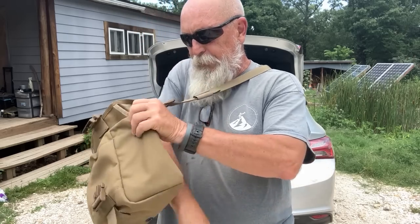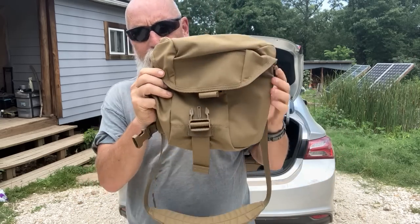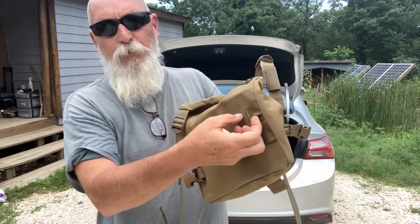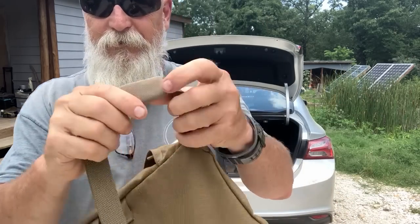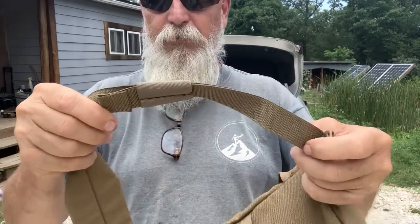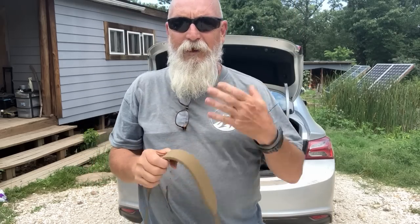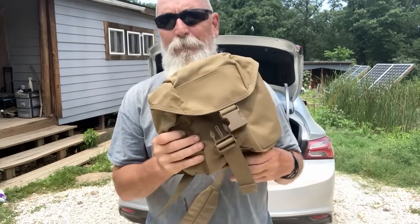So this is the Minuteman bag — conceptualized and half designed by me, and this latest version improved by Cody — has loops back here that you can attach various things. It has little details like elastic to handle your slack and keep everything neat and tidy where it's supposed to be. This is adjustable up and down. Cody is like six-seven, I'm not, so this needs to be in a different place for every person, but this is the Minuteman bag.